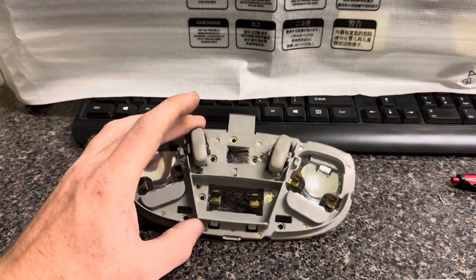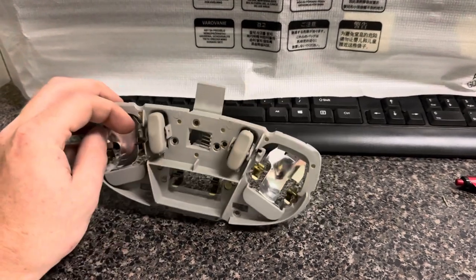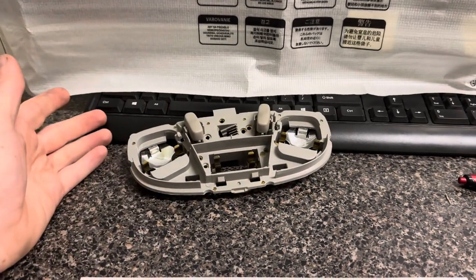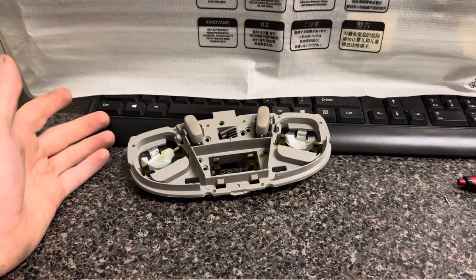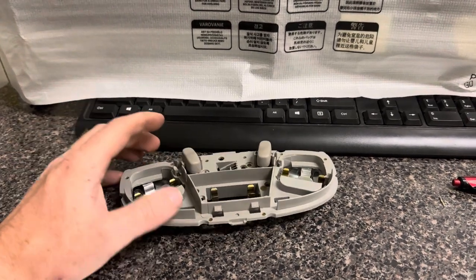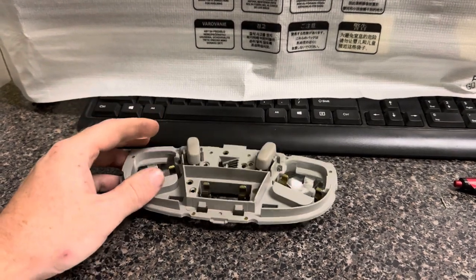I want to utilize these two map lights here as also lights for my floor. So I got looking at the wiring diagram, and I figured a way out to do this.